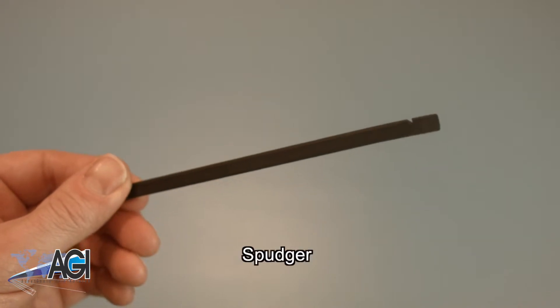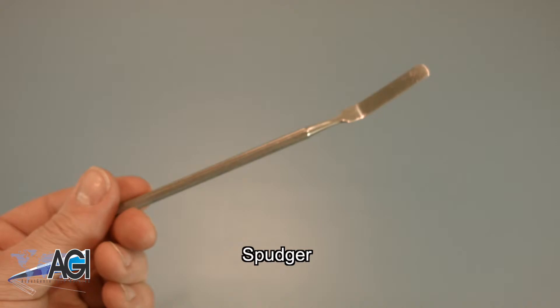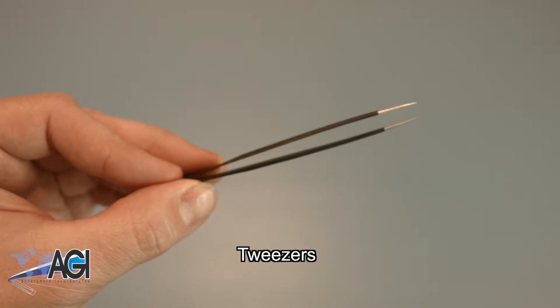You will also need a spudger for this replacement. You can use either plastic or metal, whichever you prefer. Tweezers may also come in handy during this replacement as they might help when handling small parts.